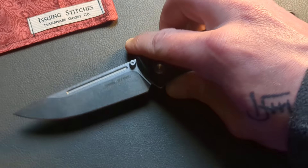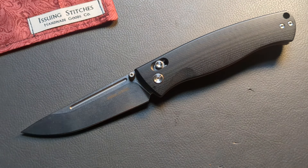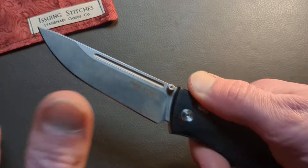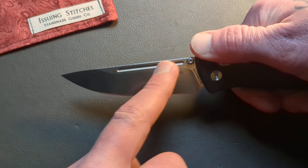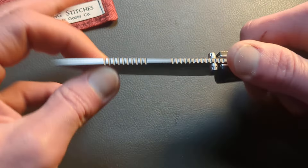I will link all these knives down below. Next up, we have the Real Steel Pathfinder. This is probably the knife out of all these that I've had in my hand and in my pocket the most. The Pathfinder has this beautiful drop point blade that's pokey as all hell — and slicey as well.